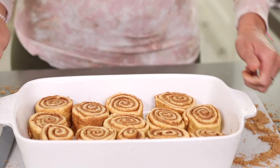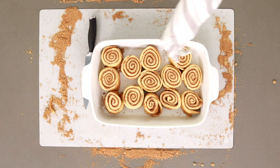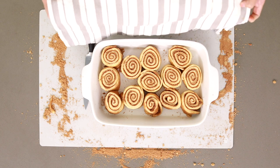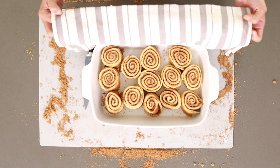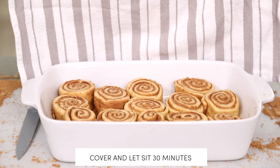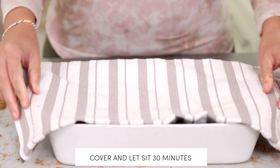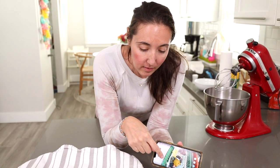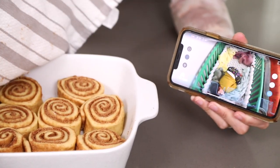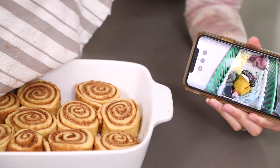Now we have our gorgeous cinnamon rolls — look how cute they are! We're going to cover them back up with a dish towel and let them rest for 30 minutes to rise before we put them in the oven. I've got my baby sleeping and my little cinnamon roll babies sleeping too!